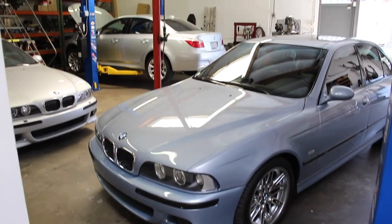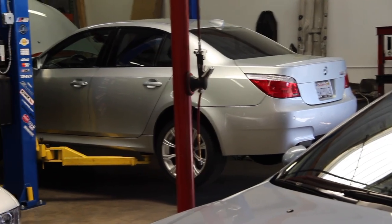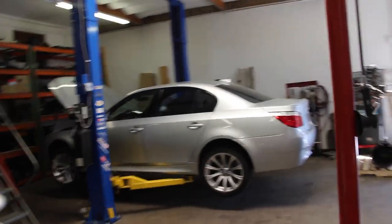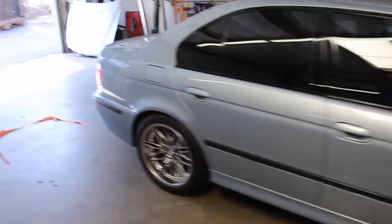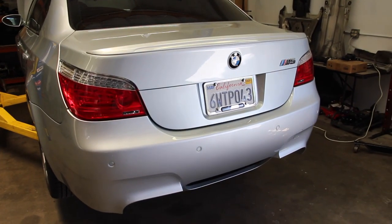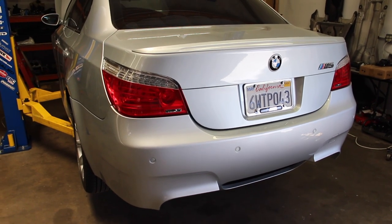Ryan from E39Source here. We're going to work on my father's 2006 E60 M5 and attempt a retrofit of factory Sirius XM radio. We've done Sirius retrofits before — a DIY on my 2000 E39 M5 back in 2014, and on an E46 330xi. Now it's time the newest car gets it. This video is going to be long and it's taken a ton of research.